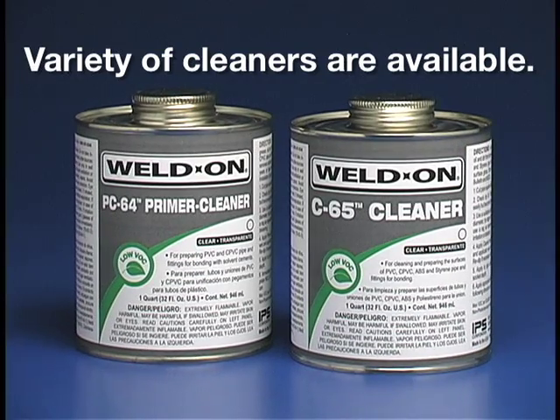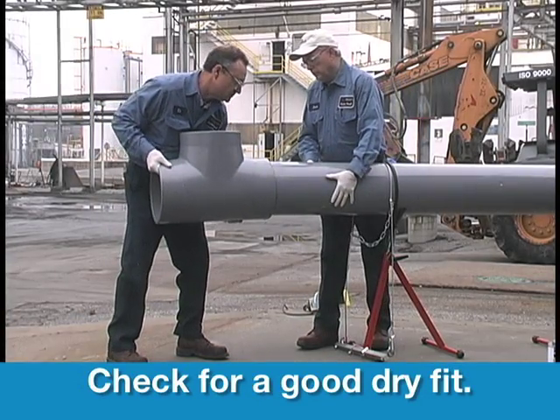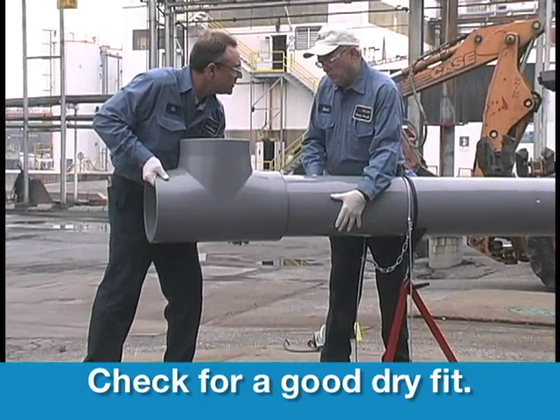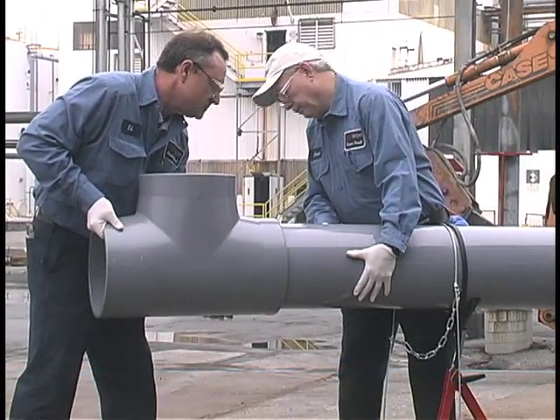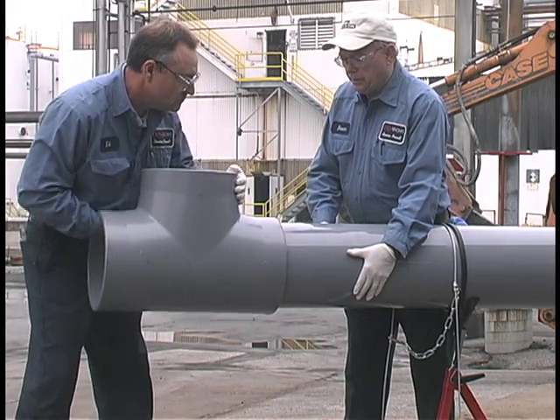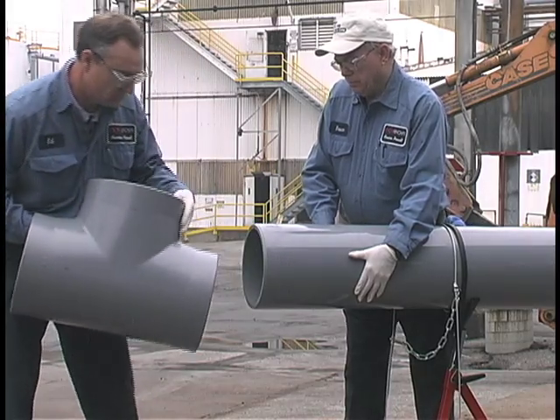IPS has a variety of cleaners available for removing these types of materials. A good dry fit occurs when the pipe enters the fitting at least one-third to two-thirds of the way into the socket without being forced. This dry fit should not be too tight or loose enough to jiggle. A net fit occurs when the pipe bottoms into the fitting socket with no interference, but without slop.